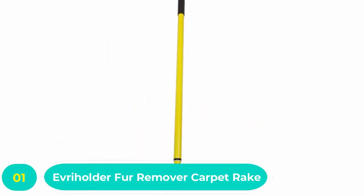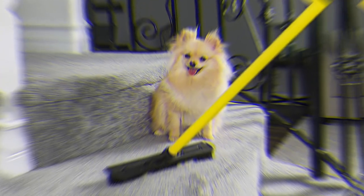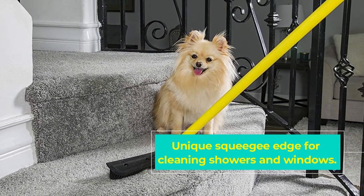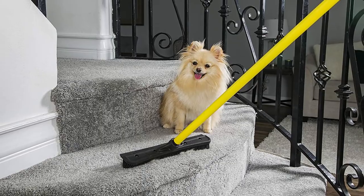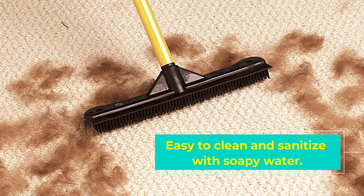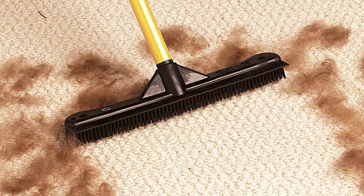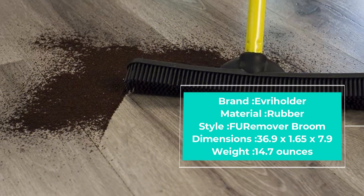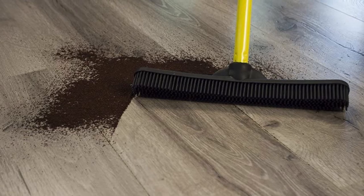Number one: Everolder Fur Remover Carpet Rake. With carpet rakes, one does not fit all. Consider your specific needs: first, think about the purpose — do you do heavy-duty cleaning or light maintenance? Also consider the kind of fur your pet has; golden retriever owners and chihuahua owners would need very different brushes. Lastly, consider the size of the carpet or cleaning area. First on our list is Everolder's Fur Remover Broom. Pet owners know the hassle of getting inevitable fur sheds out of their carpet, and upright vacuums are not the best solution, but Everolder's rake has come to their rescue.